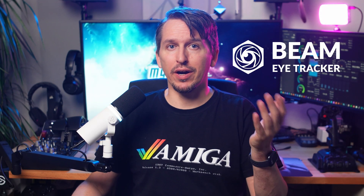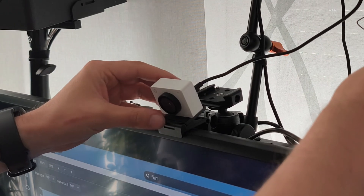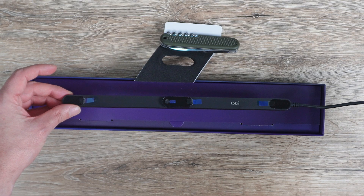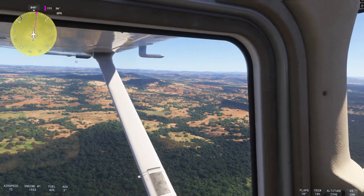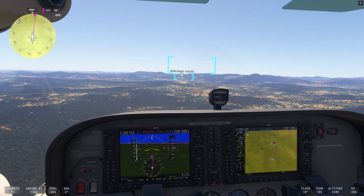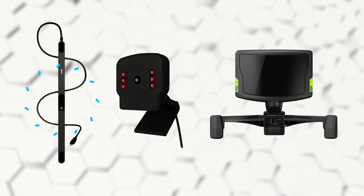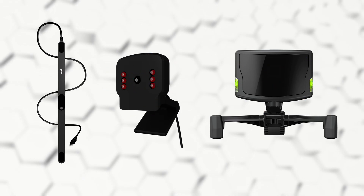The Beam EyeTracker sits at a price of just 30 bucks and turns your webcam into a head and eye tracking device like the Tobii 5, which costs 10 times more. This means you can look around in games freely by just turning your head a bit. So how does it compare to other solutions like the Tobii 5, the TrackHat, or the TrackIR? Here's my experience with Beam and why you should seriously consider buying it if you're in the market for a head tracking solution.